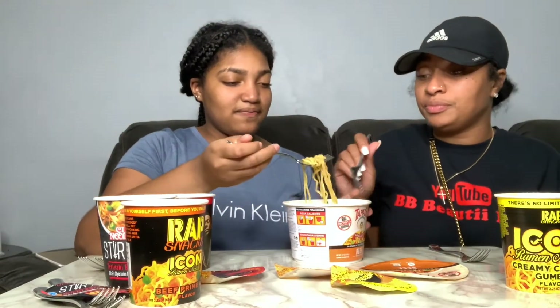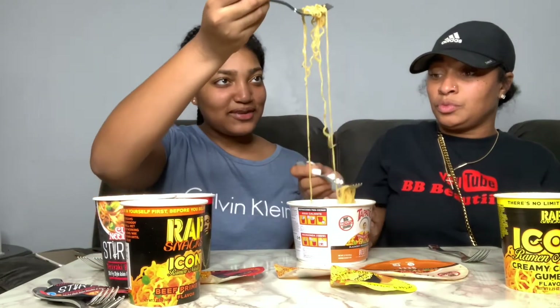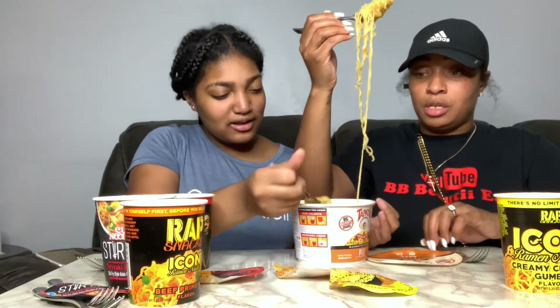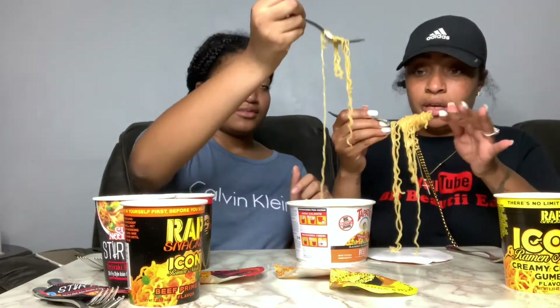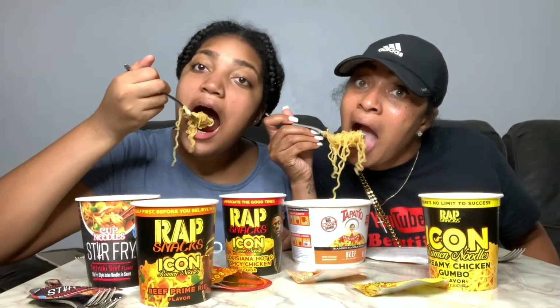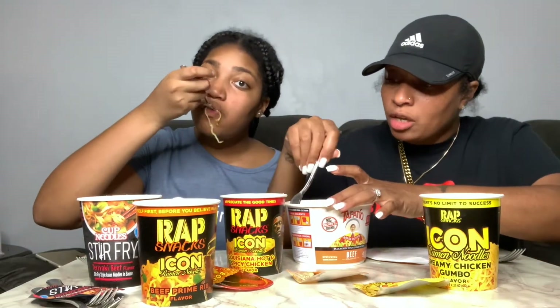We're gonna try it together — let's twirl. Three, two, one. Okay, it smells good and I'm starving. Let's do it now. All right, let's see. These are really good! They're not as spicy as I thought they were.